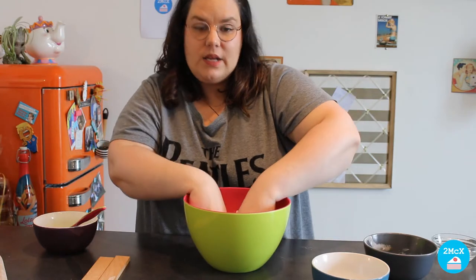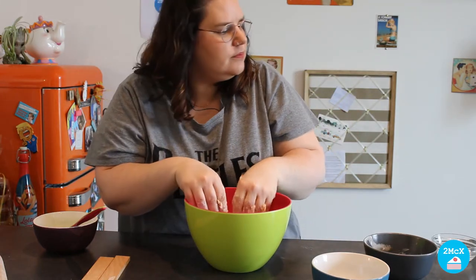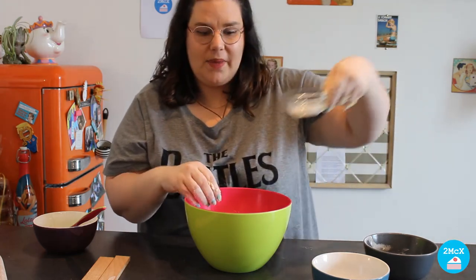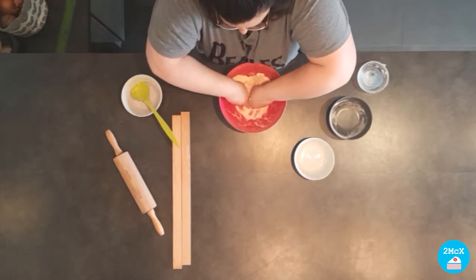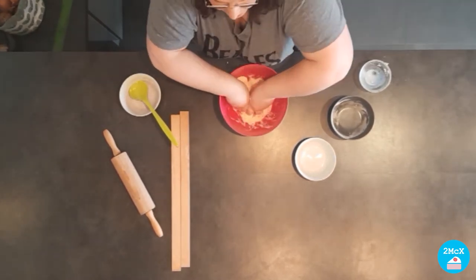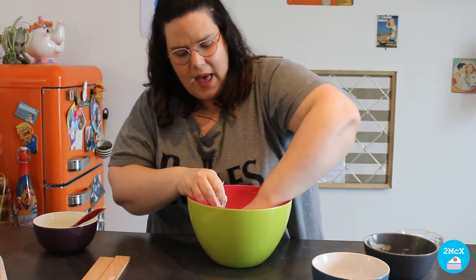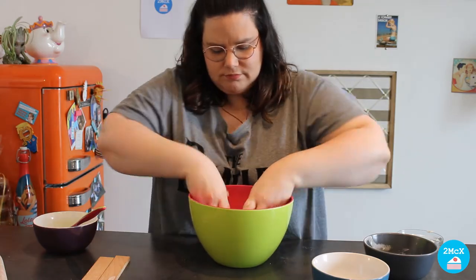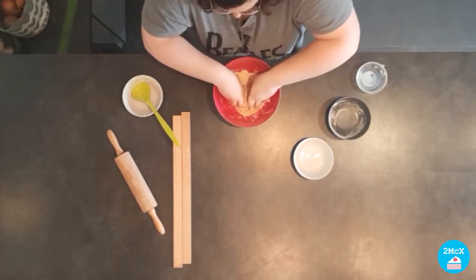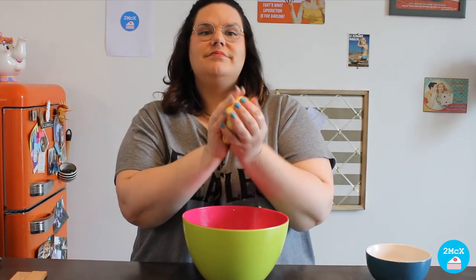Now, in order to have a dough, we are going to add the milk. And we are going to stir the ingredients together until we have a nice bowl of dough. Continue to mix until you have a bowl of dough, like that.